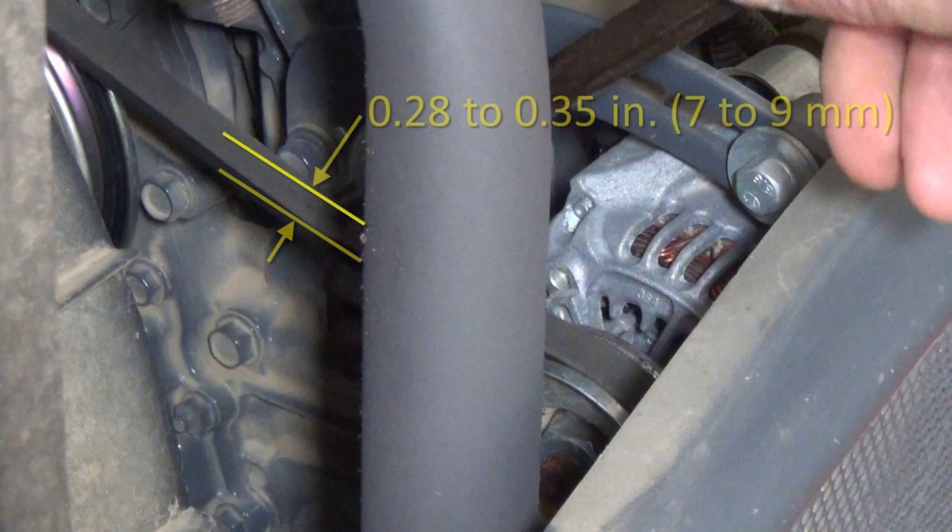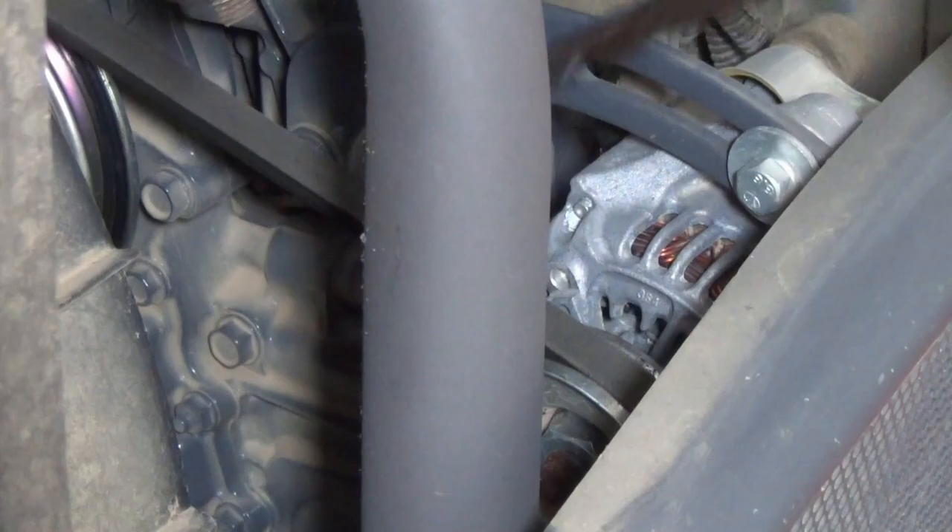With the engine stopped, apply moderate pressure to the belt between the pulleys. The belt should deflect between 0.28 and 0.35 inches. In my case, it's close to half an inch, so I have to tighten the belt.